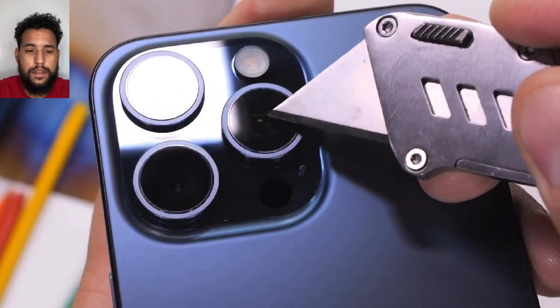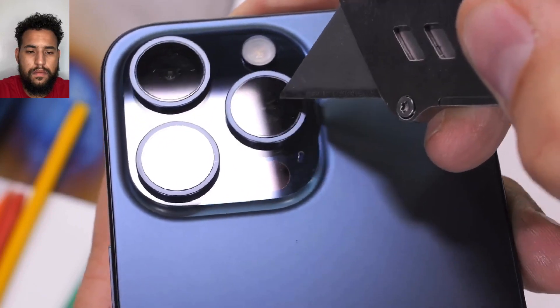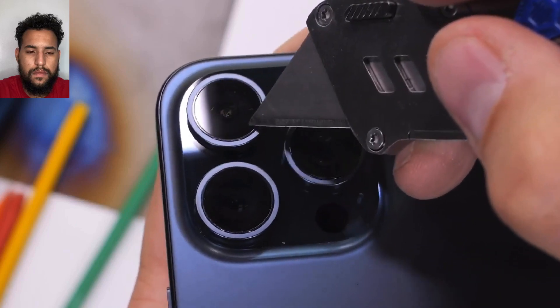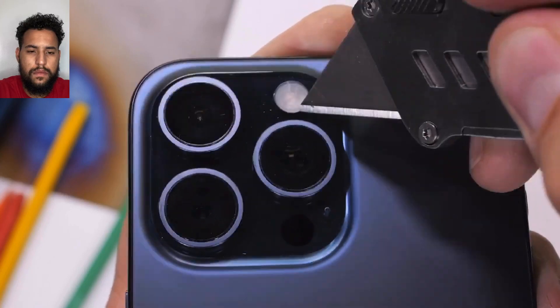The coolest camera is definitely the middle one — a 12 megapixel 5x tetra prism telephoto lens that redirects and reflects light 4 times before hitting a 3D sensor shift OIS stabilizer. If there's one reason to take apart the iPhone 15 Pro Max, it's to see what in the world that looks like from the inside.